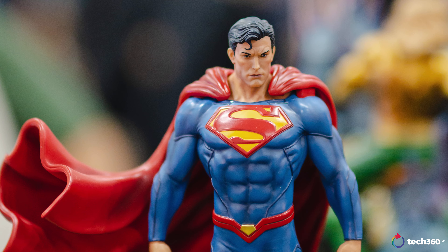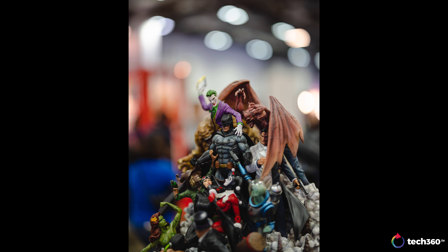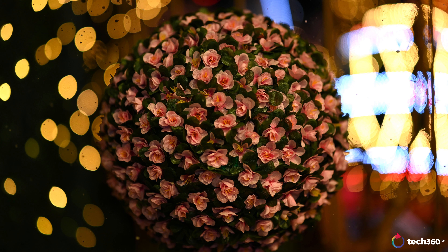This lens renders extremely sharp when you nail the focus at f/0.95 — the background is just annihilated in beautiful bokeh. The bokeh is stunning: circular with a slight cat's eye character that gives images a great, distinctive look.